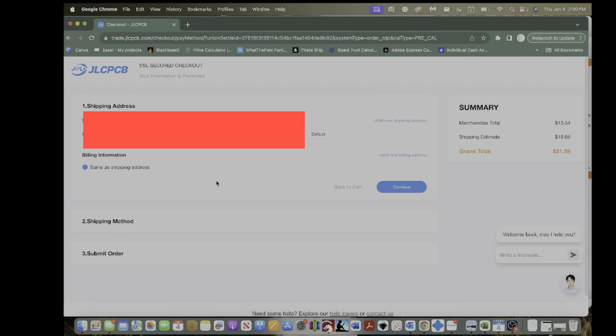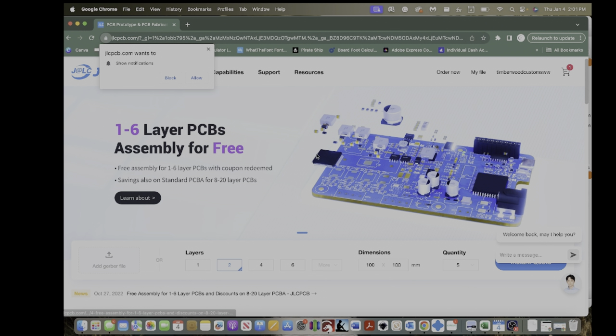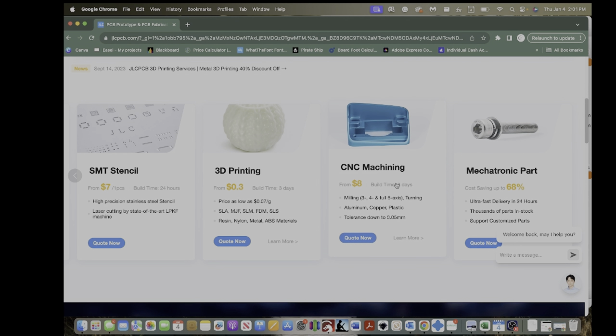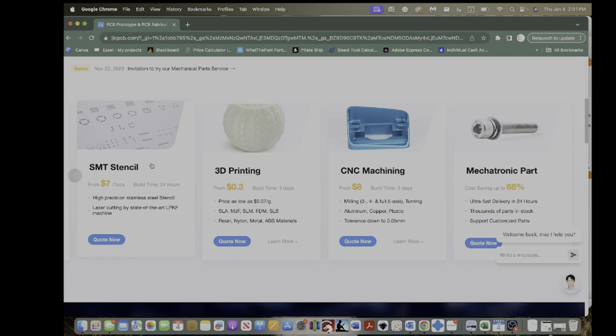You have all your shipping information and then you check out. Shipping costs $18, so it's better to order multiple pieces — that way shipping is cheaper. It'll be $31 for this one. You can use a coupon if you use the link in the description below. They also have other resources: PCB board assembly, CNC machining, different parts, and SMT stencils.